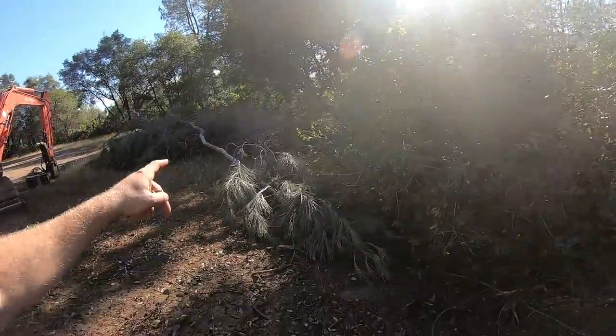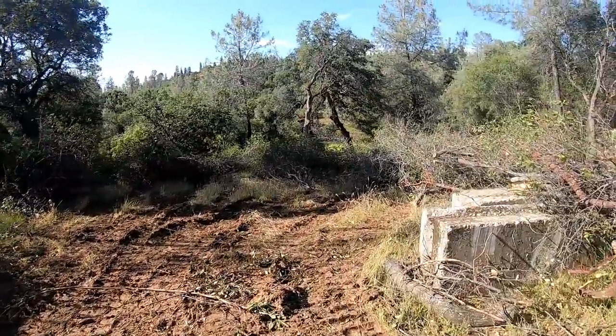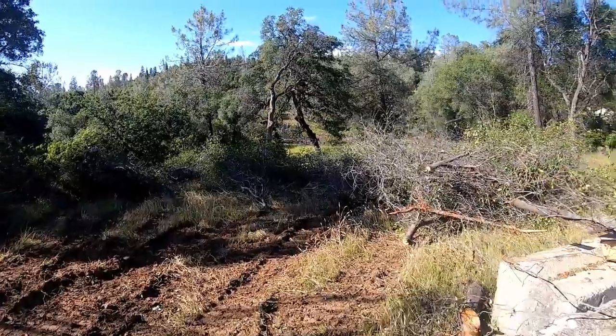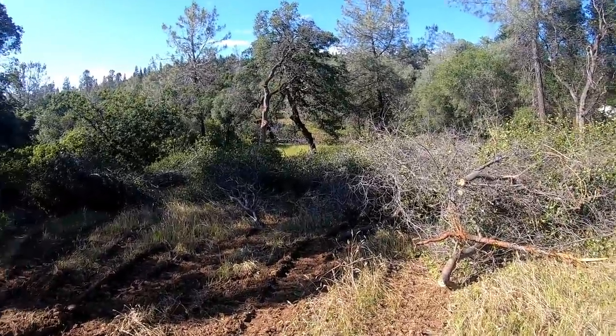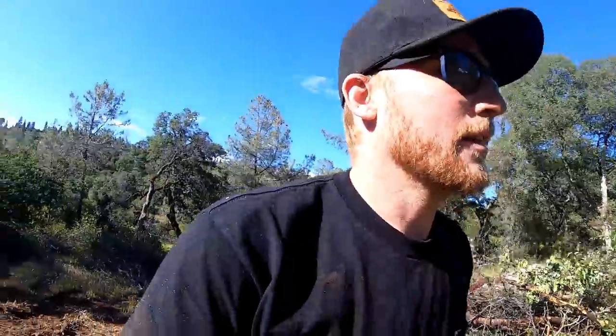So this is what we're up against today — this big old brush pile. I started doing windrows down here but it just got worse and worse. We filled up the area down here and I thought, you know what, I'm just going to pile it up here. It was raining and I wanted to go get pizza. So we'll run up to the house real quick.